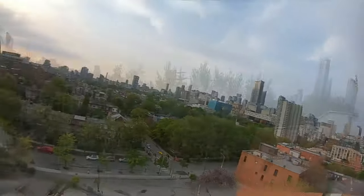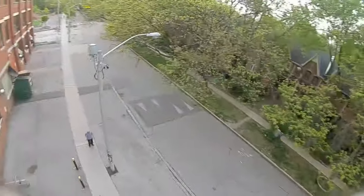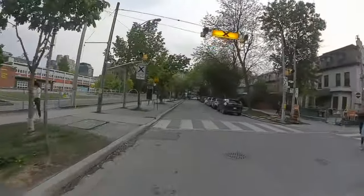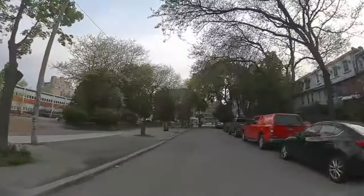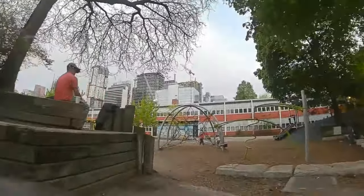First, we're looking at the 16:9 footage. This is me flying in my DJI goggles with it set to 16:9 so you can see how it looks. Everything is going to be a little bit closer to you and not as clear.